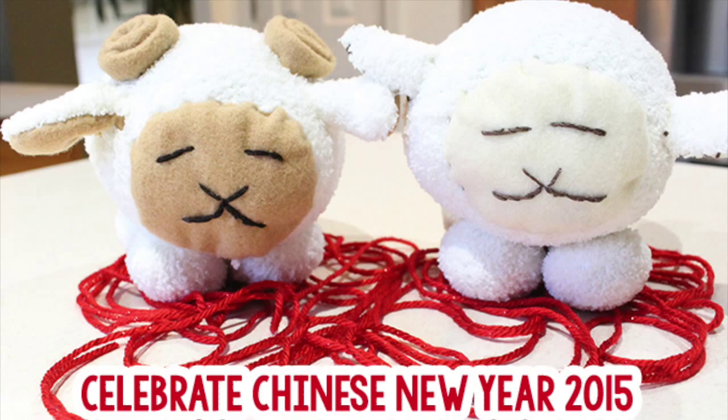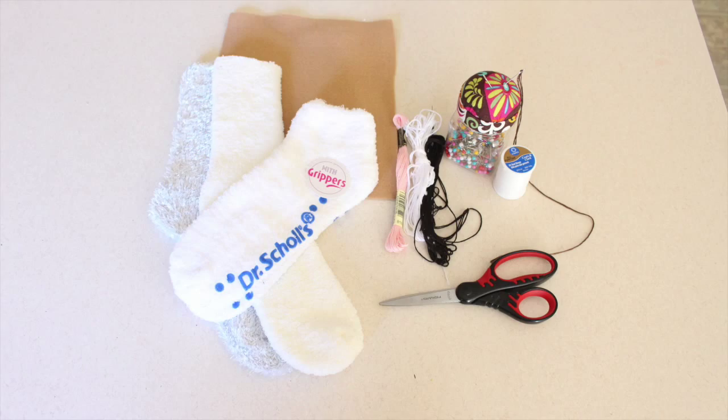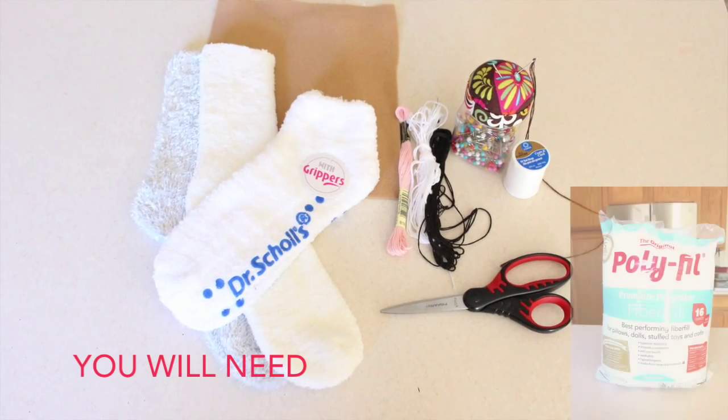They're growing up like a kid. Celebrate Chinese New Year with these adorable sock plushies. Find everything you need at Walmart and get the details at gublife.com.